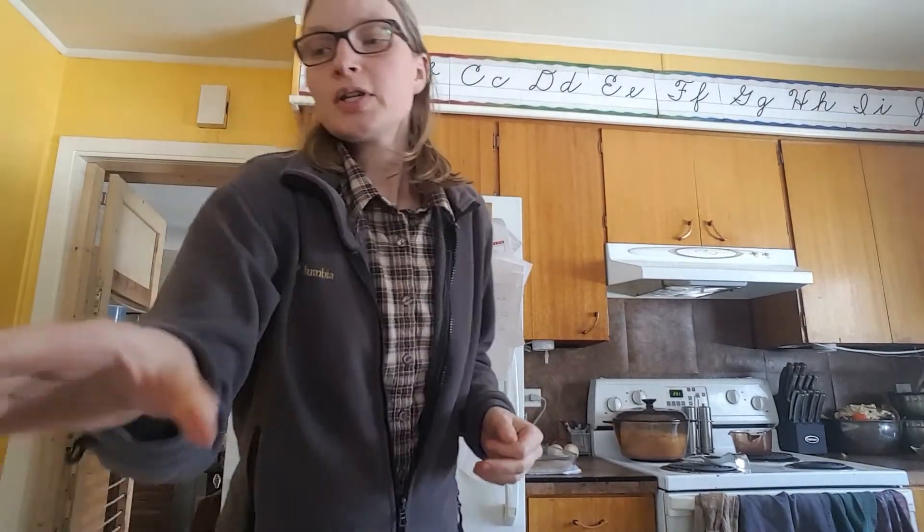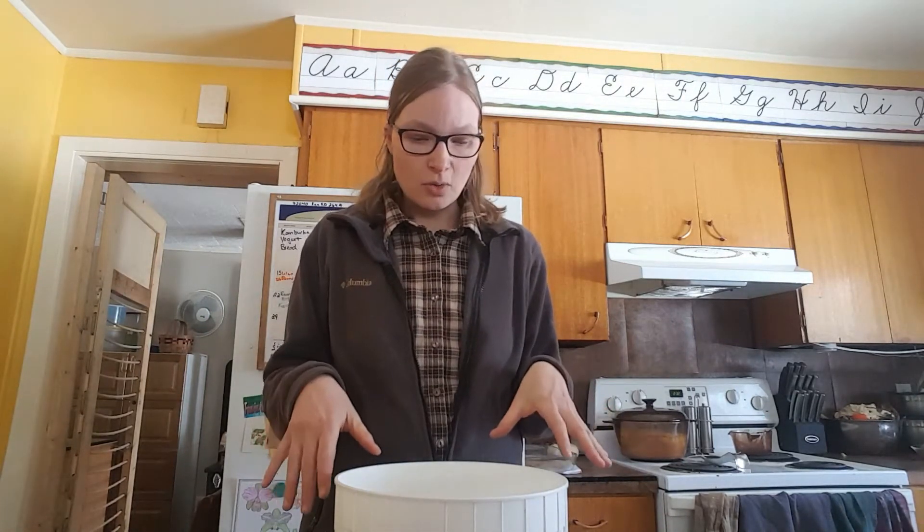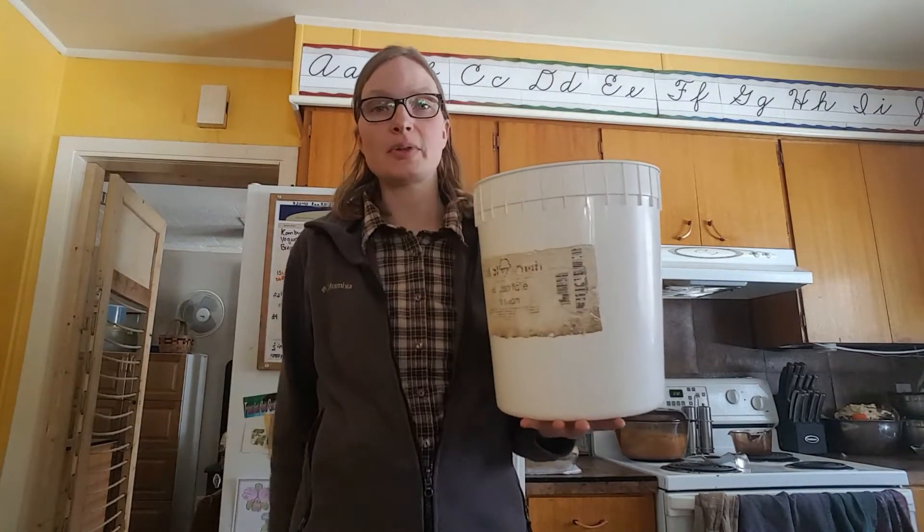Now let's talk about the cheese press. Most of my subscribers know we cat-board — we have anywhere from eight to twenty cats in the house from clients traveling. That means making cheese is a little hard. The biggest dilemma was: how do you set up a cheese press so cats aren't going to lick the whey, claw the cheese cloth, tug at it, bite at the cheese, and make a big mess? So we put our thinking caps on.